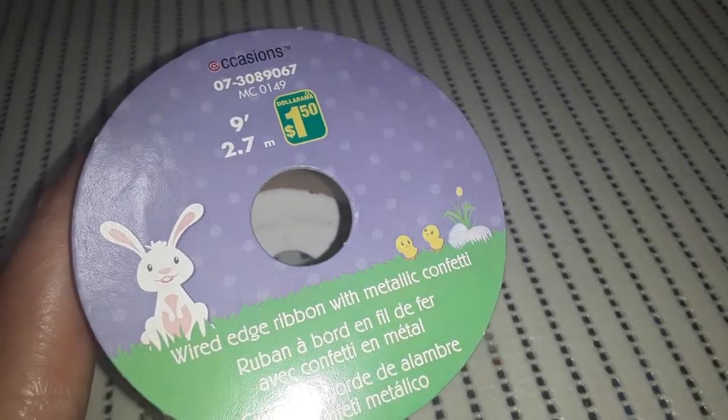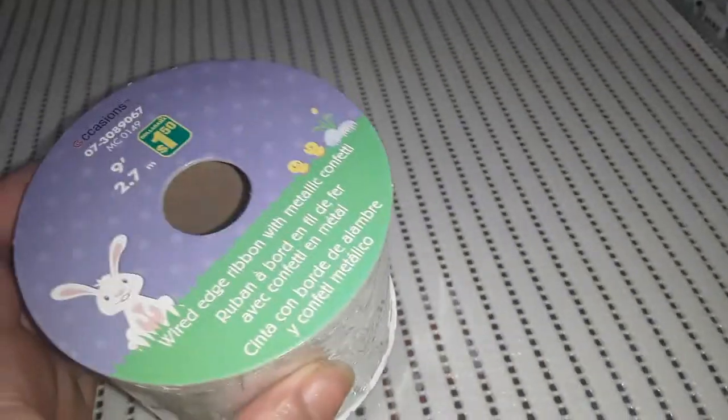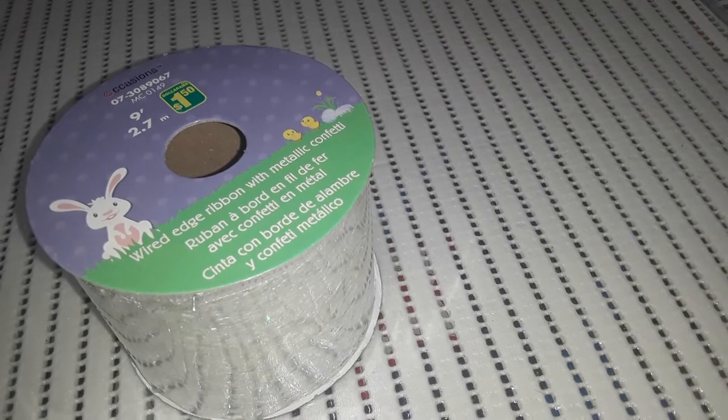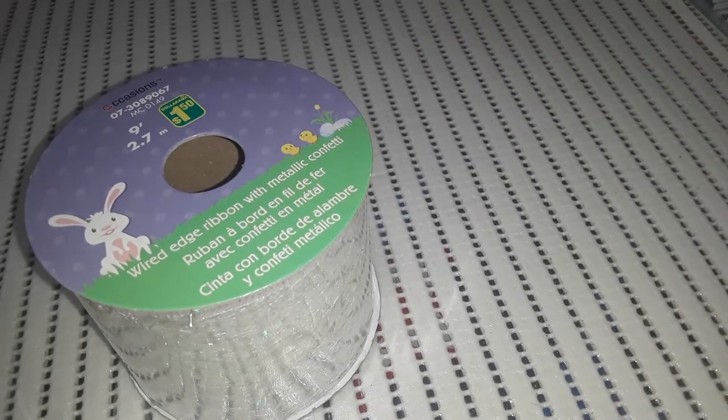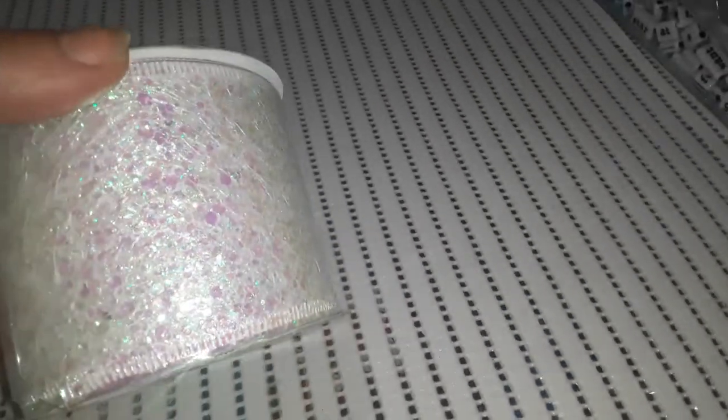This ribbon was technically in the Easter section. It's $1.50 for nine feet, but the color is super bright and iridescent — that's why I liked it, with a little bit of a pink tone. It's wired-edge ribbon with metallic confetti, so it has a really nice shine on it.